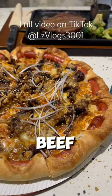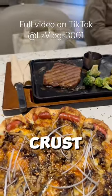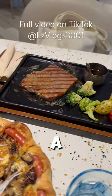In China I ordered beef, wild mushrooms, shredded onions, and sausage stuffed crust. Oh, and a steak.